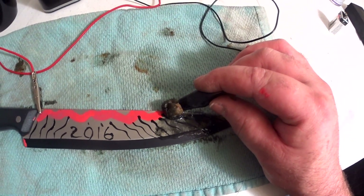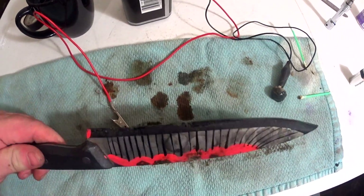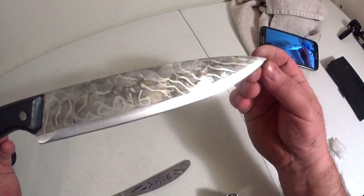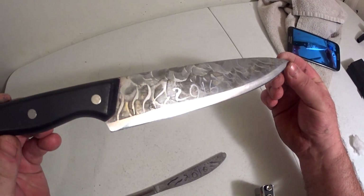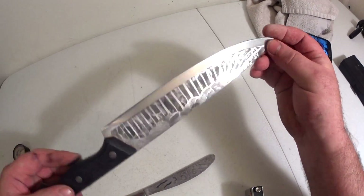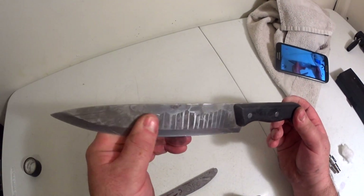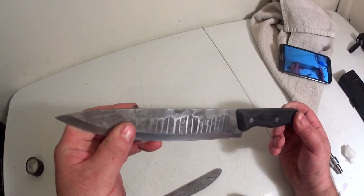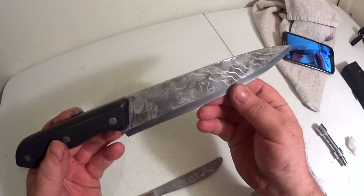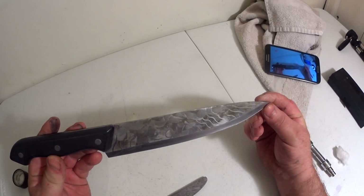No idea what it's going to look like when I'm done. All right, I'm going to go clean it up and see what this thing looks like. Got it all done. This wave I had up there looked like crap, so I ended up just blotching it back in there. This does not come off — I scrubbed and scrubbed. Just some salt water and a 9-volt battery. Pretty good. There you go — etching knives.